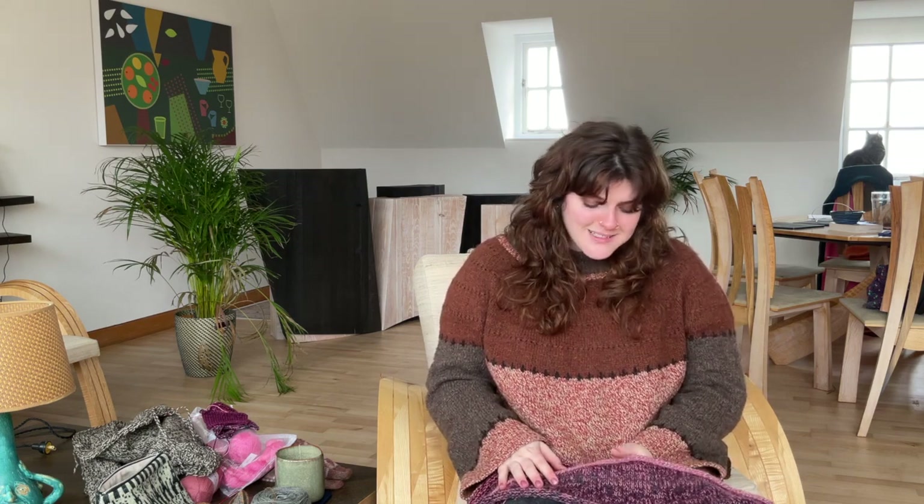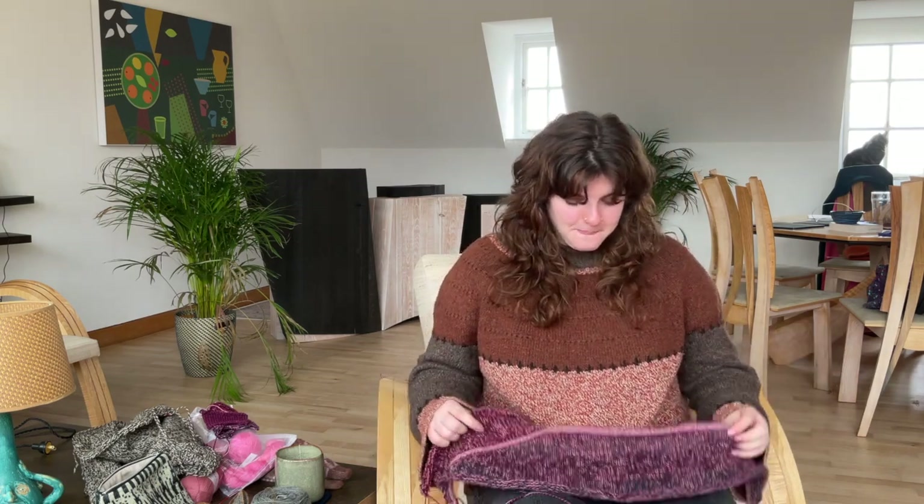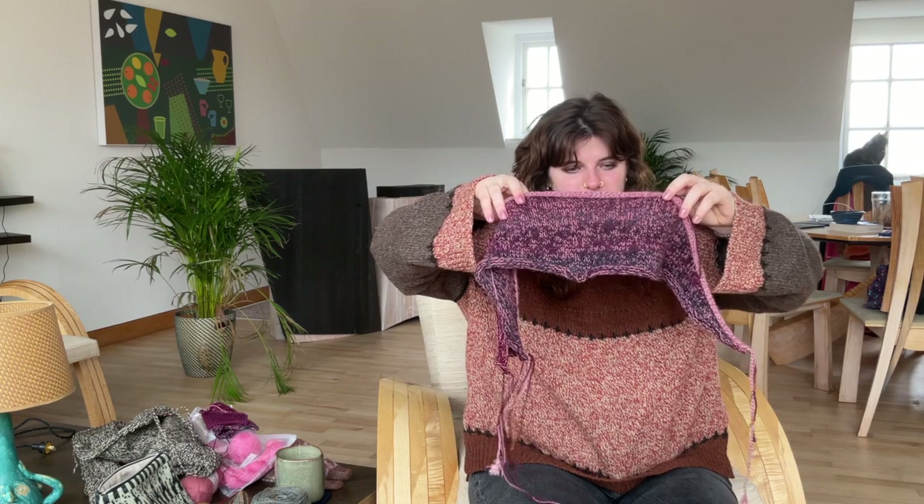The pattern tells you to go up a needle size for the I-cord, which I did but I regret — I think it would have looked better if I hadn't, because my I-cords tend to be pretty loose. I really like the way it's looking so far. It's quite hard to see because it's very rolly. I have blocked the back panel because I was worried about the size — I didn't know how much it would block width-wise, since this is superwash and it can be quite different on a bigger piece.